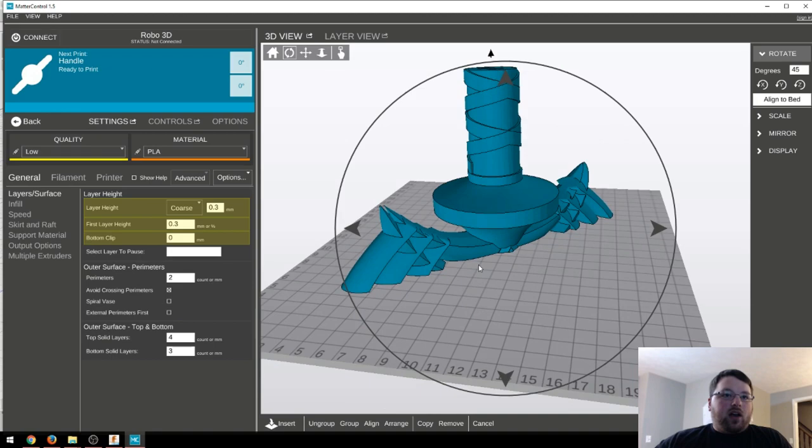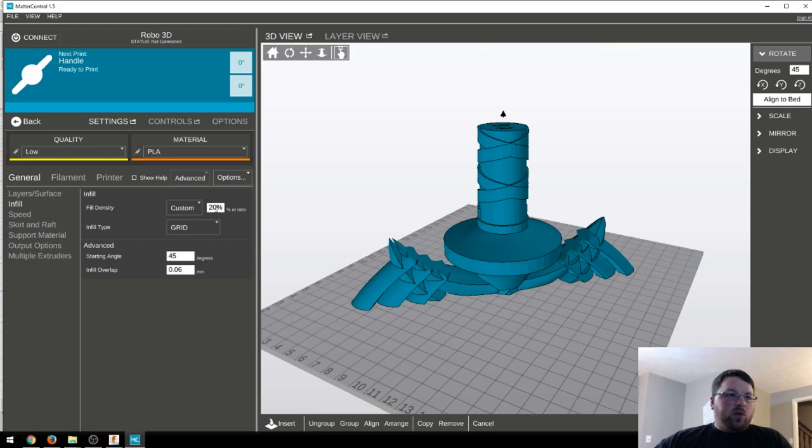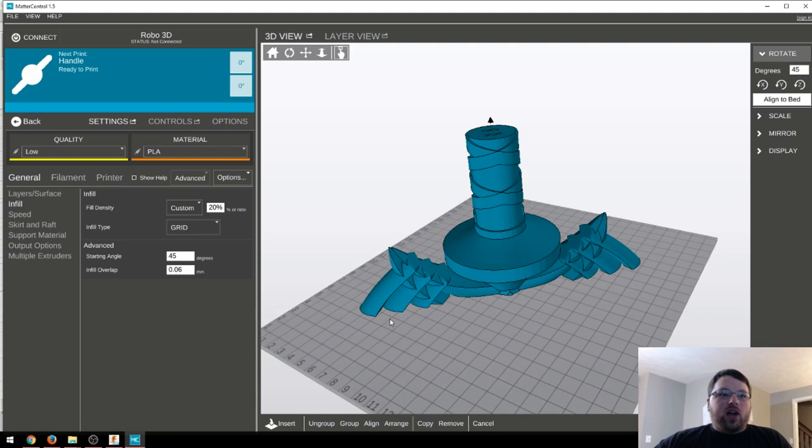I went at 0.3mm layer height. Obviously you can go lower than that — it'll just improve the quality. I just wanted to save some filament. Then I went with 20% infill; I would not go any lower than that. I did not print this with any supports or a raft or anything, and it printed really well. I just had to angle it on my bed because it did not fit going straight across.